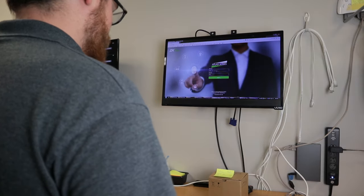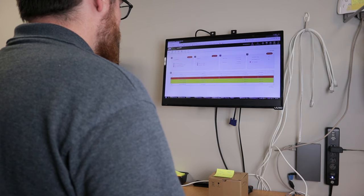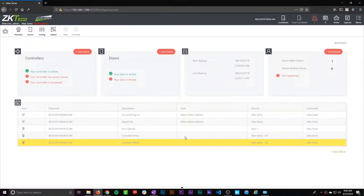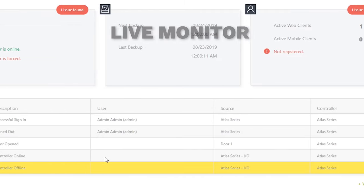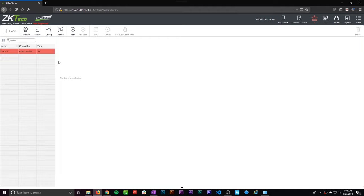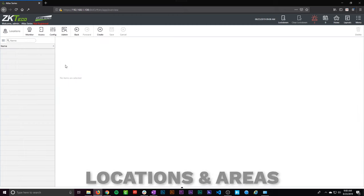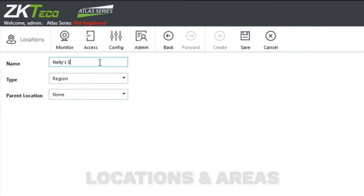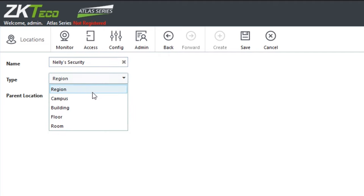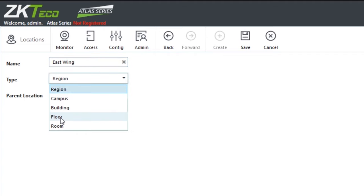Once everything is powered up and connected to the network, log back into the web interface by navigating to the IP address you wrote down earlier. Once logged in, you'll see the main screen with a live monitor dashboard. Now let's add some variables and adjust settings. First, let's create some locations and areas so the panel knows where this door is in relation to the rest of the system. I'll create three locations: Nelly Security as a building, with East Wing and West Wing nested inside as floors.